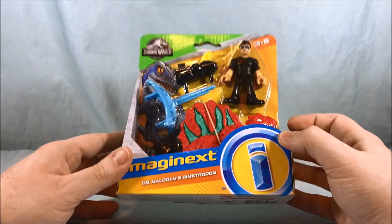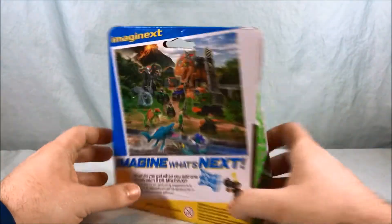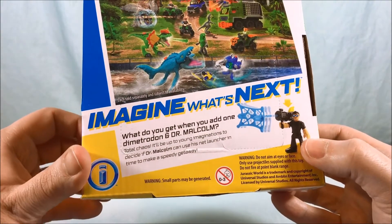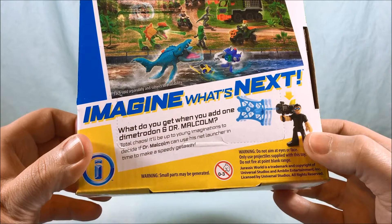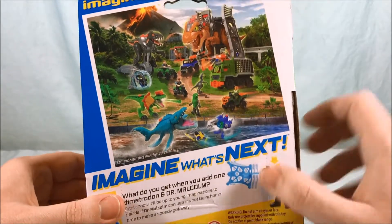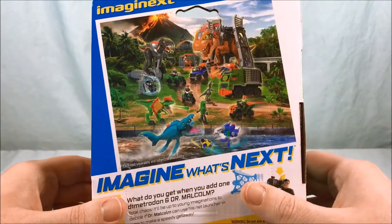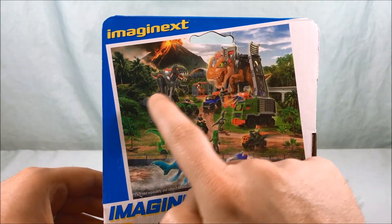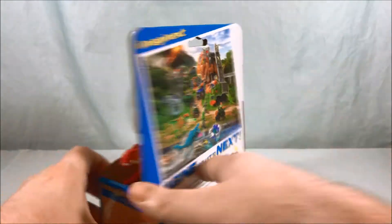That's the standard open packaging for Imaginext — not too much going on. The back says something like 'what do you get when you add one Dimetrodon and Dr. Malcolm? Total chaos.' It'll be up to young imaginations to decide if Dr. Malcolm can use his net launcher in time to make a speedy getaway. And there's a really cool group shot of all the sets together. I think at this point I have all of these except the two giant ones, which I don't know if I'm going to get based on size. I kind of don't like this giant gray thing being permanently attached to the legs — I think it looks weird. But that's a discussion for another time.